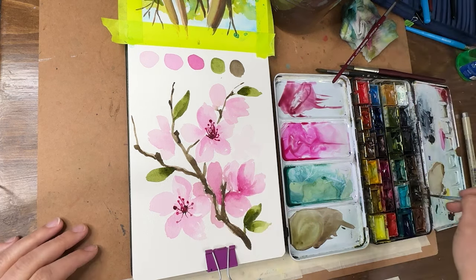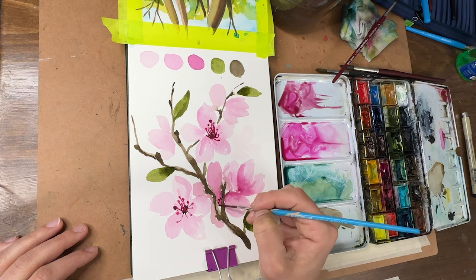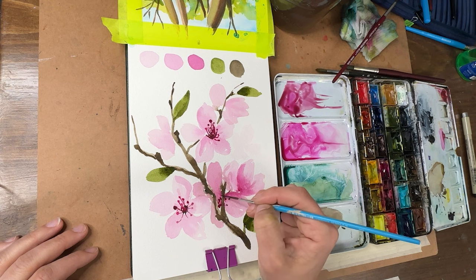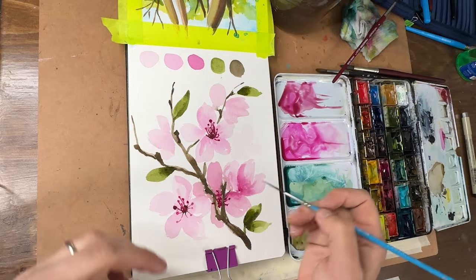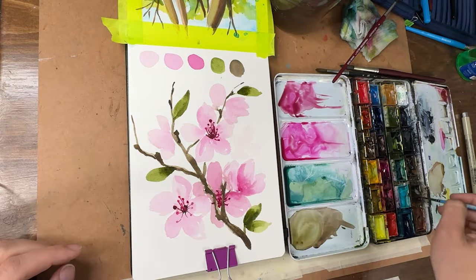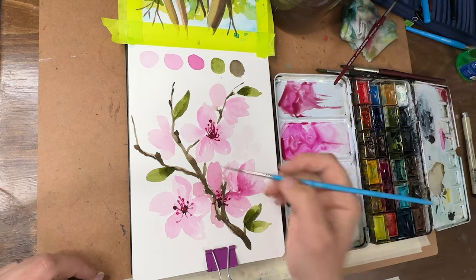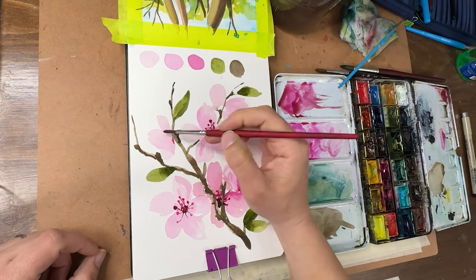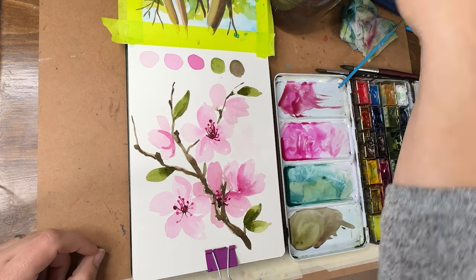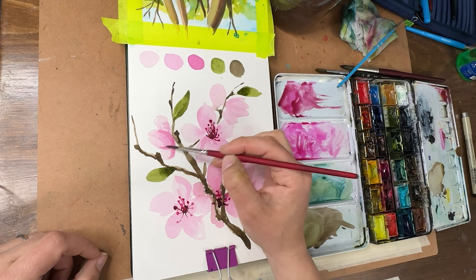For the blossoms that are on their sides you're not going to see the little centers, so you don't need to worry about those as much. Things that are behind are inherently darker, so everything will be a little darker and deeper. I'm going to go back to my size 4 brush and add a little more medium values towards the base of those background blossoms.